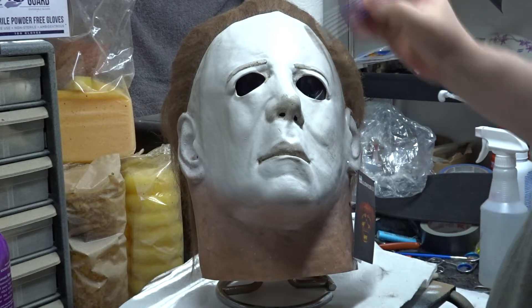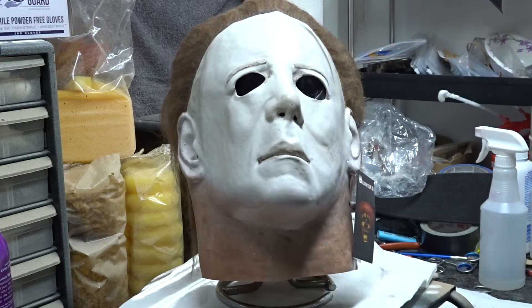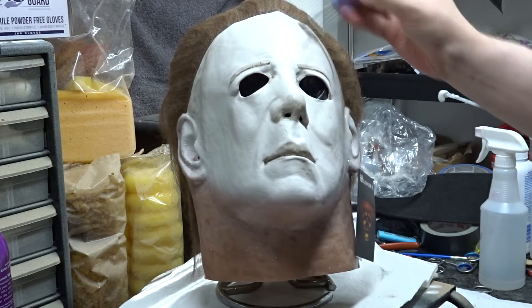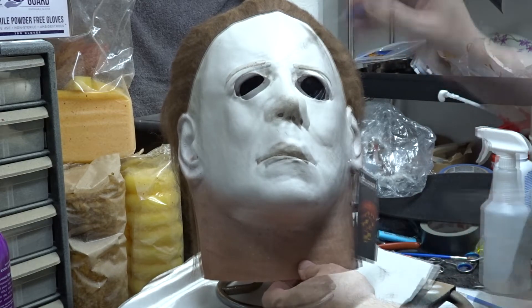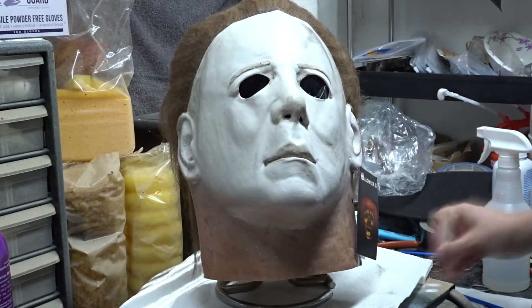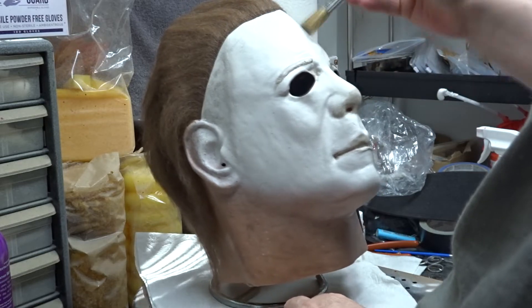Here I am dry brushing the infamous T on his forehead first. It's kind of hard to see because the light above me is washing it out — I like to have a lot of light when I'm painting. Now I'm using a quarter inch chip brush to do some dry brushing throughout the mask, mainly on the bottom of the nose, around the forehead, on the lips, and around the eyes.